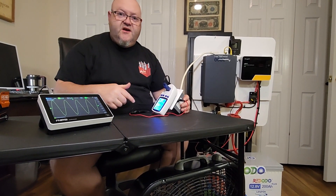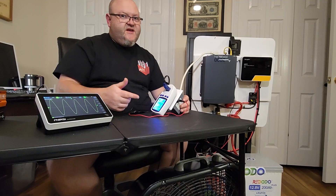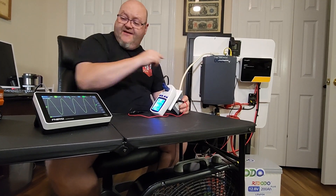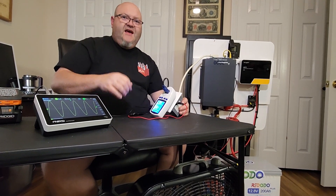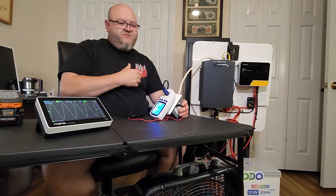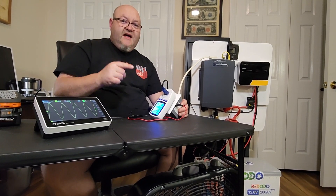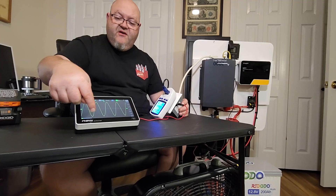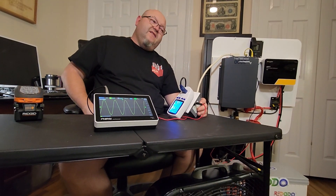Now I'm plugging it into this pure sine wave inverter. Check that out - there's no hum at all. The fan is running faster too. The noise difference when I plugged it into that modified sine wave inverter versus this pure sine wave is drastic. The performance is drastic. When plugged into the pure sine wave inverter, that fan sped up a lot and quit humming. Look how those sine waves on the oscilloscope are absolutely perfect - the proof is in the pudding right there.